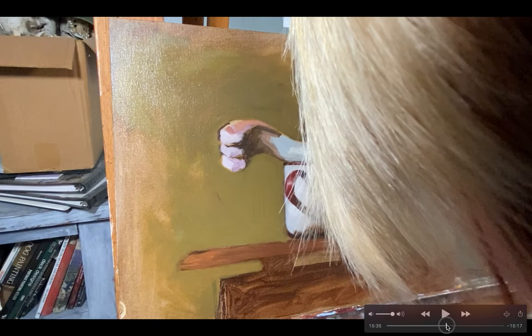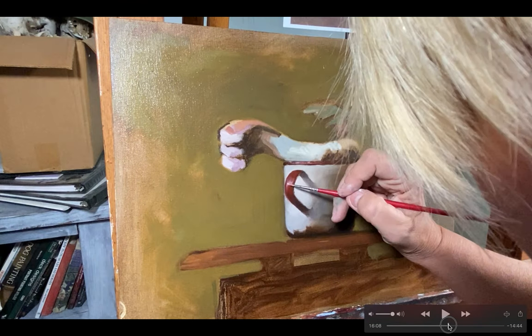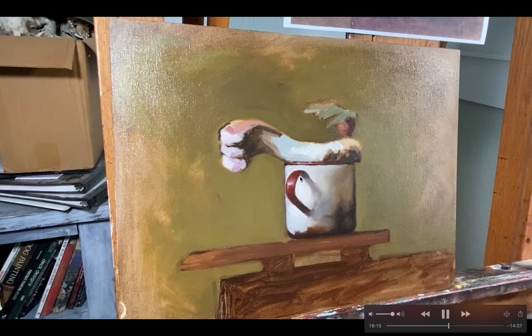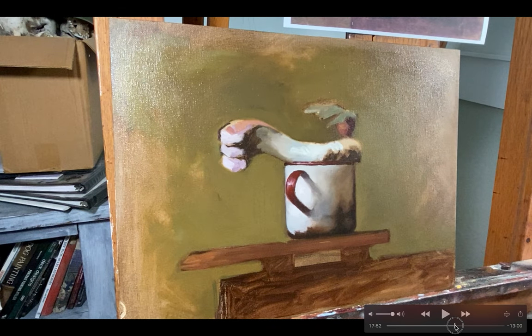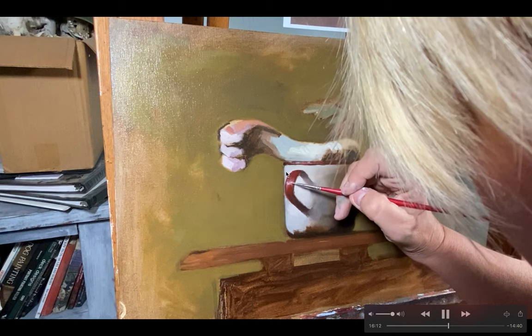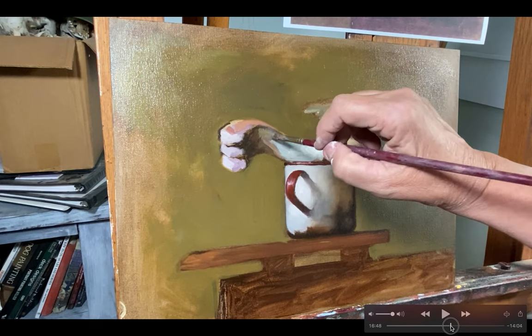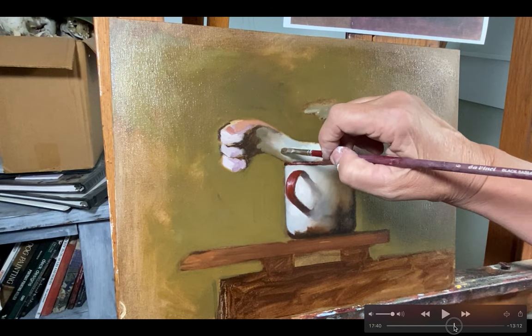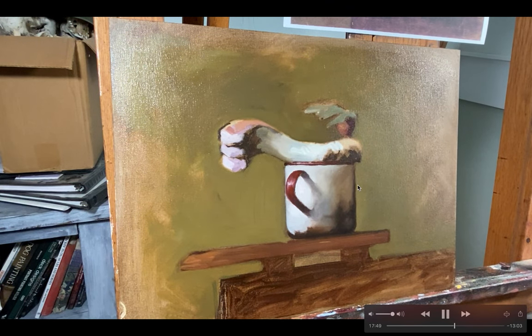I'm coming in with a very fine, thin, pointy brush to really get in and hit some of these details. Then I started working on the bone sitting up here, adjusting some of the color and softening it. Going back in the video you can see I went from that blocked-in burnt umber and gray, then started hitting some green into it because I realized it was a little warmer-toned, and mixed some gray back in to soften and blend this transition between the colors.